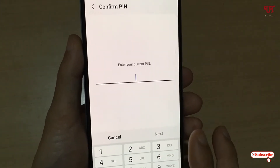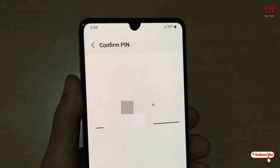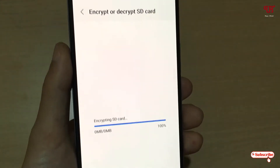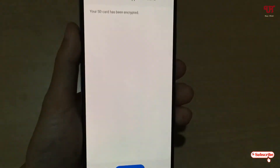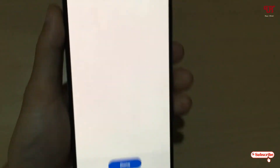Tap on 'Encrypt SD Card'. Now enter your current PIN — that means I have set my smartphone with a PIN number, so I will enter the phone PIN. It's now saying encrypted — your SD card has been encrypted.